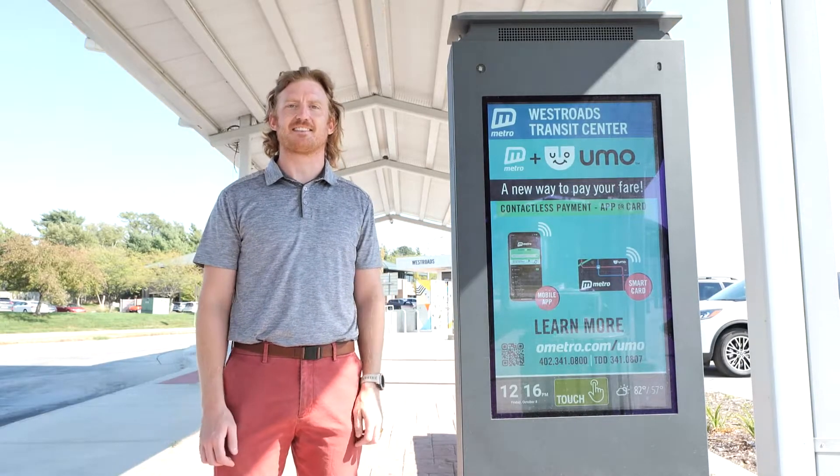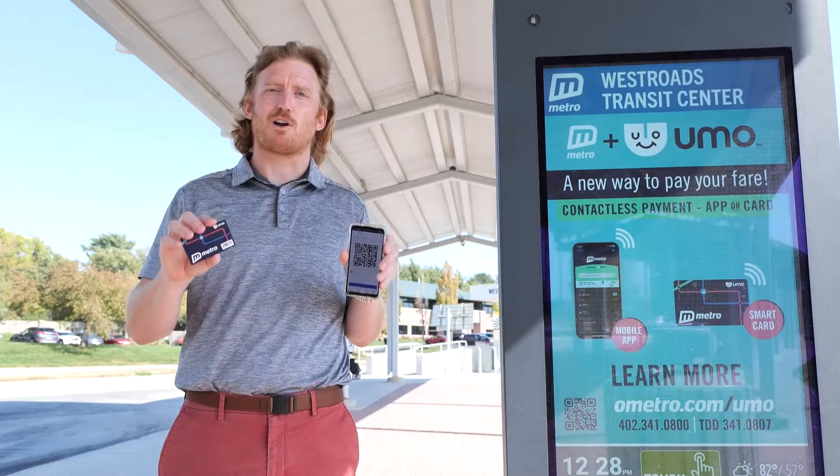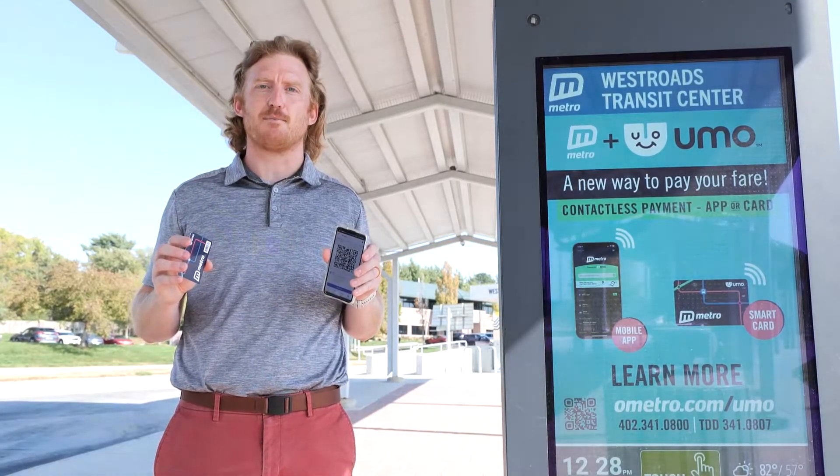YUMO is Metro's new contactless fare payment option. With YUMO, riders can use a mobile app, a smart card, or a paper token to pay for their trip.